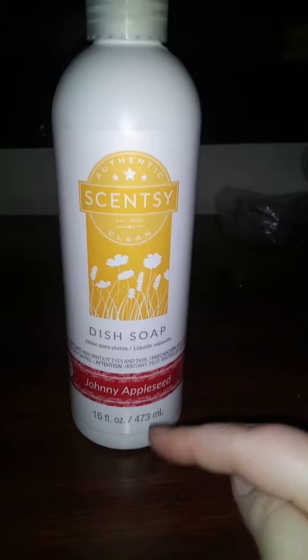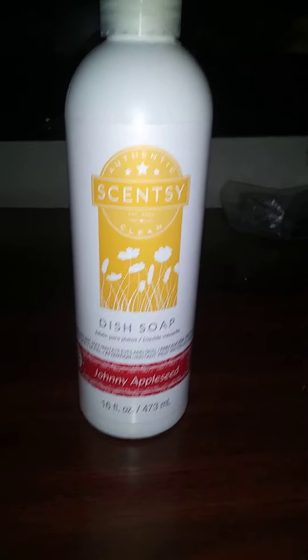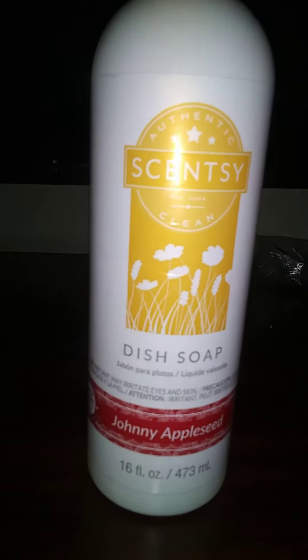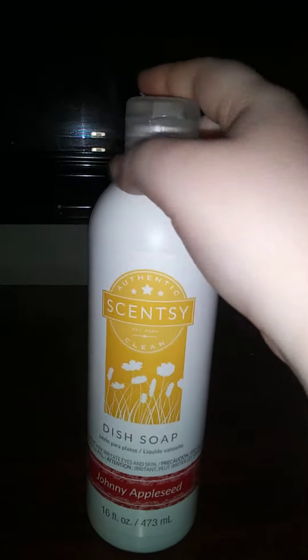Here is the Johnny Appleseed dish soap. As you can see from Cincy, me and my mommy loves this soap. Here is the way it comes out — a little spout, or whatever you want to call it. I don't know exactly what that's called, but that's what it comes out of. That's the way the lid and stuff is.